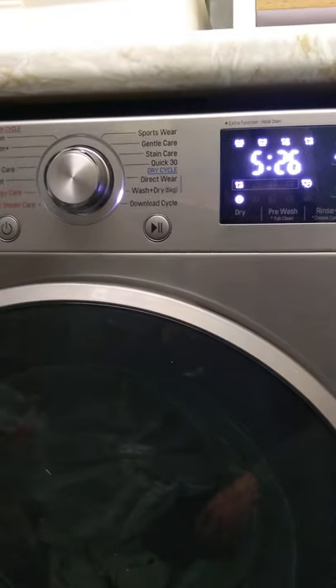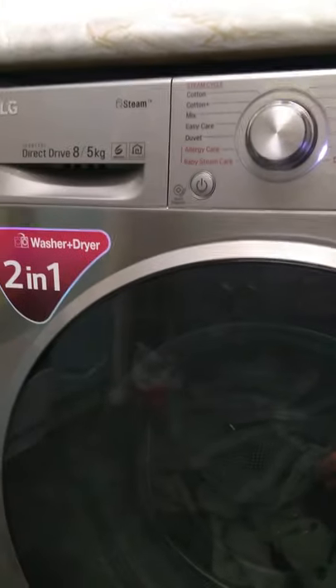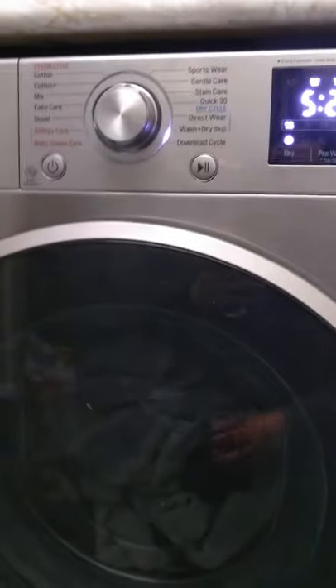Now if you want to check out my other videos, go and do that now. Subscribe to the channel if you want more tips on using this LG washer dryer. I'll see you in another video soon. Thanks for watching.